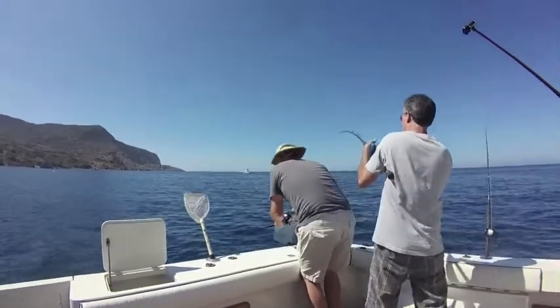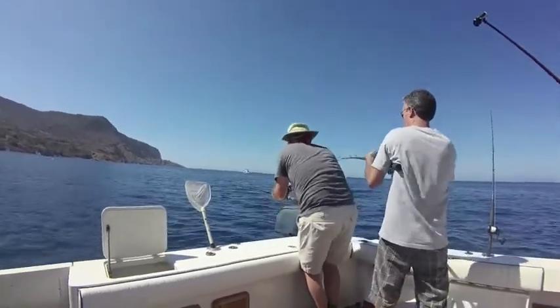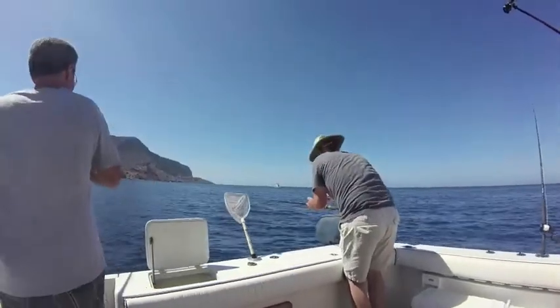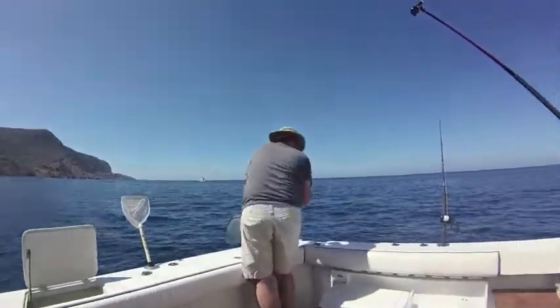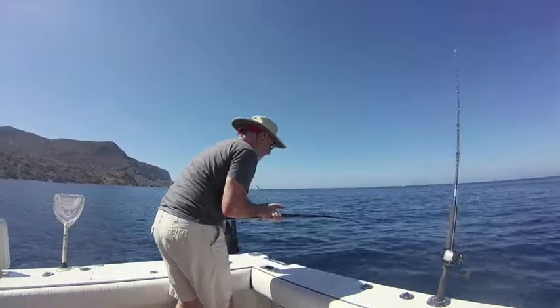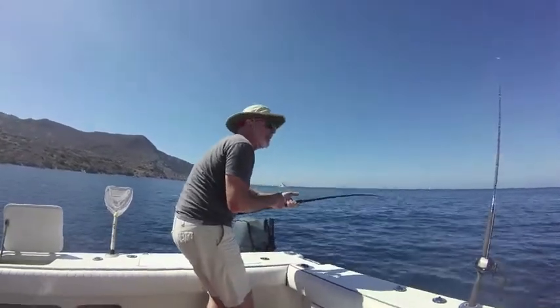With its wide-angle lens, even wider array of mounting options, and simplified operation, the VIRB XE is always ready for action. Our VIRB XE helped us catch every second of the fast-paced action on a recent trip to Catalina Island as we reeled in hard-fighting Pacific Yellowtail.